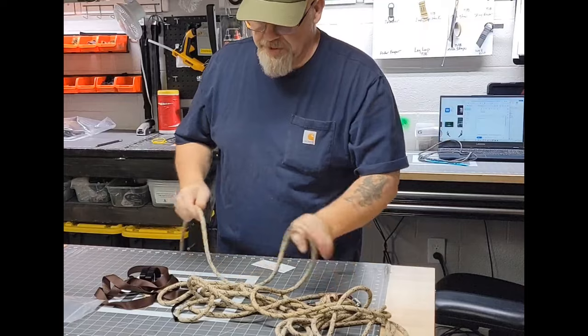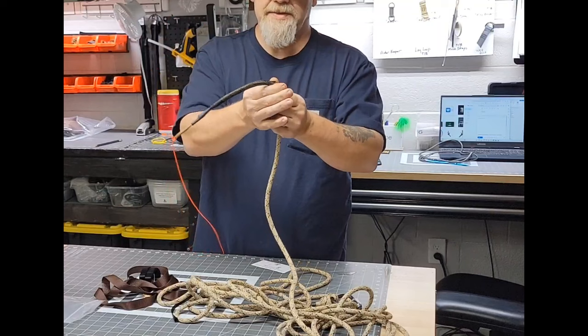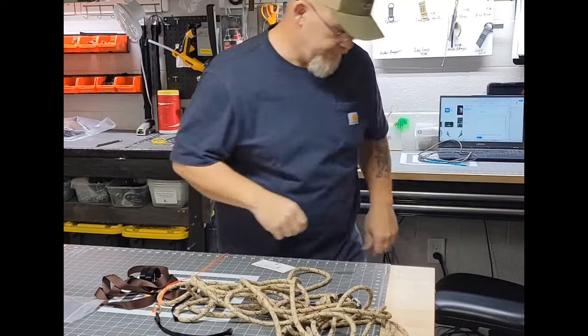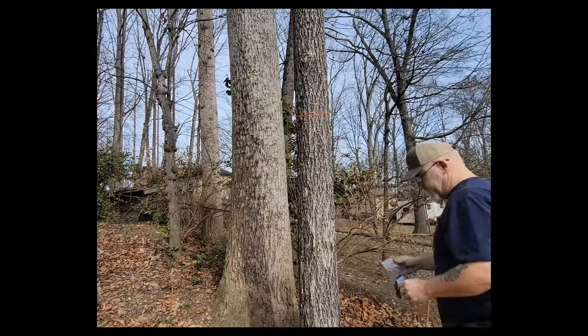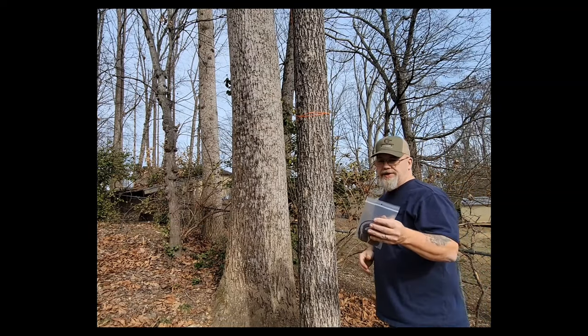All right, just wanted to show you that real quick — we're going to take it outside and set it up to see how it works. When you want to take this off, you just push this end and it comes right off; stick that back in your pocket.